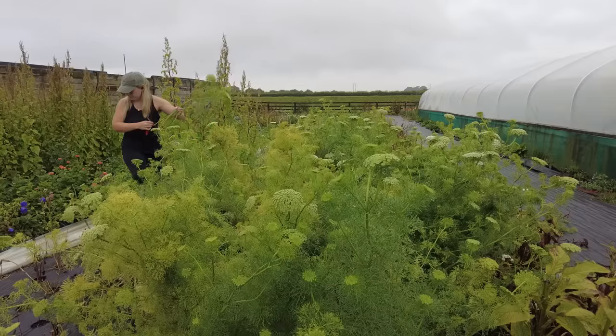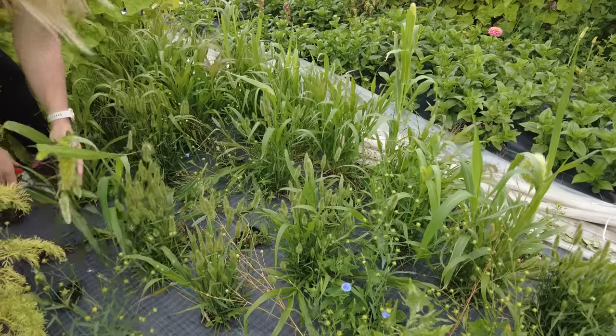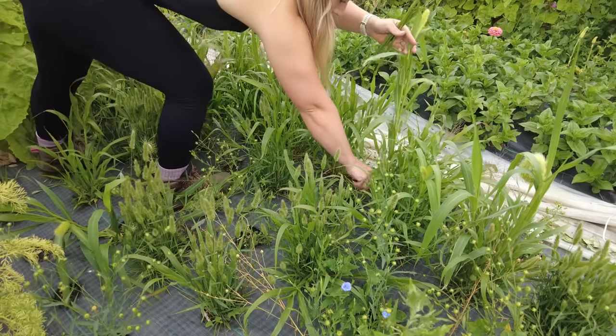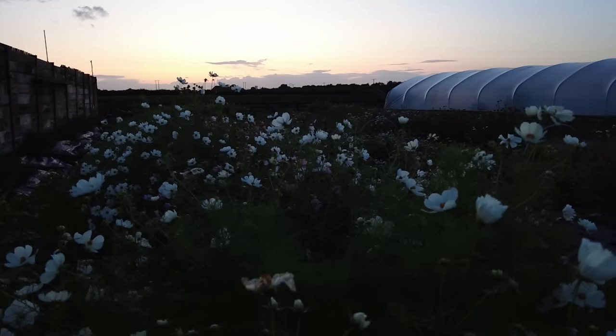Cutting flowers at times when transpiration is at its lowest point is ideal — that includes the early evening and the early morning, when the temperature is usually at its lowest. Sometimes wind dies down at that time of night, and the sun isn't shining as brightly so we don't get as much transpiration from the leaves.